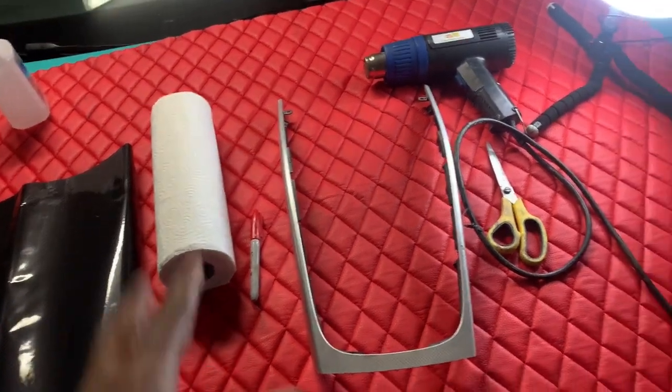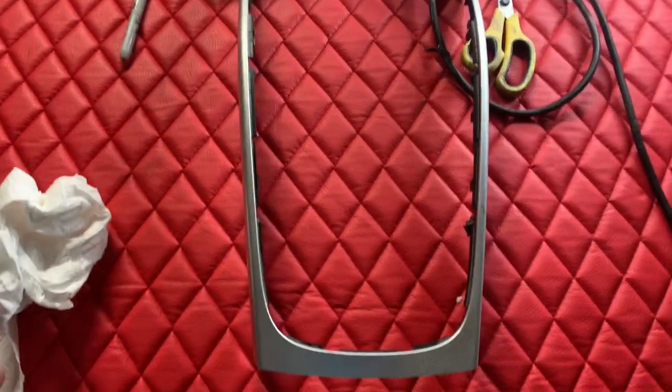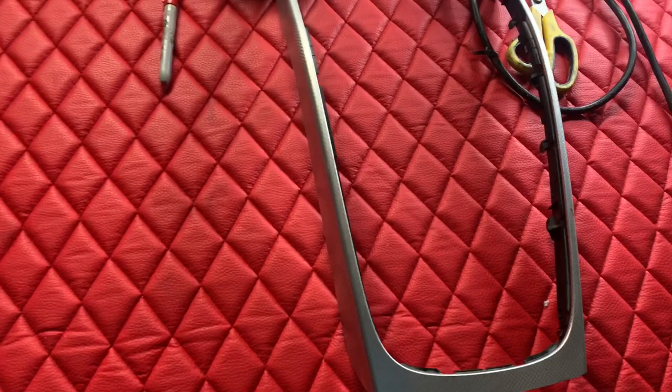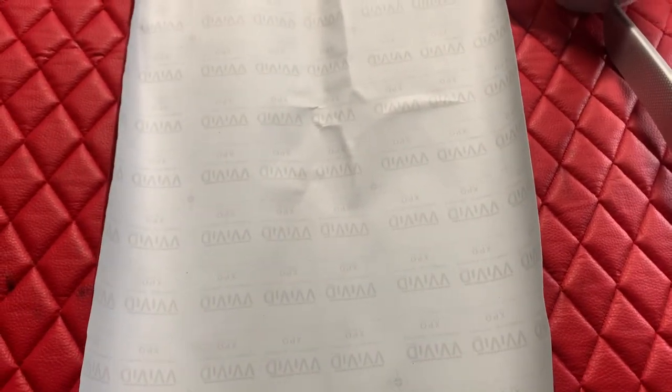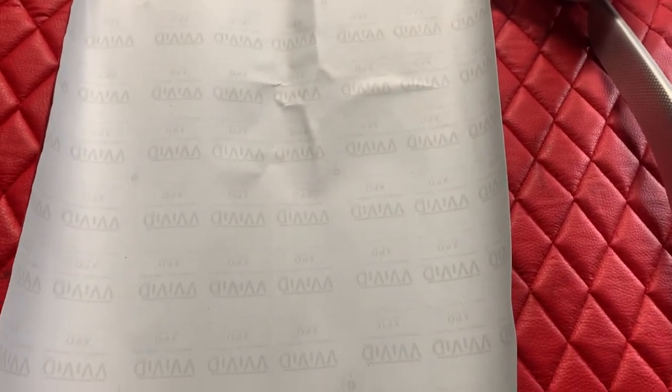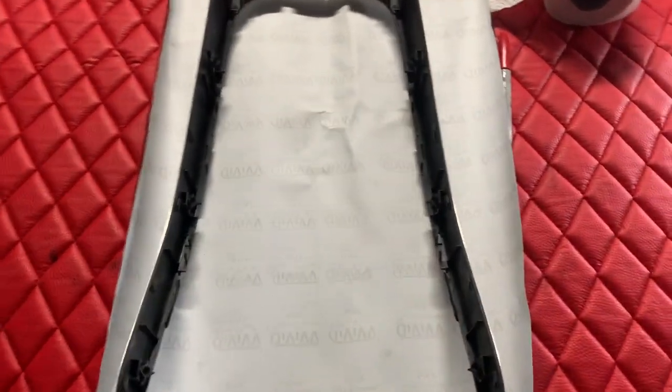I just finished wiping it down with alcohol. Now the next step: I'm going to get this vinyl and turn it around. This is Vivid Vinyl, in case anyone is interested. If you like the outcome of this video, I will leave a link in the description if you're interested in purchasing the same vinyl. Now I'm going to take the center console piece and lay it right here on the vinyl.